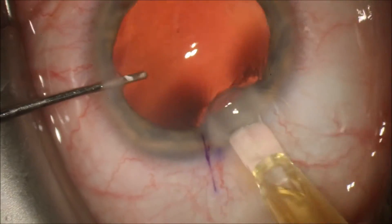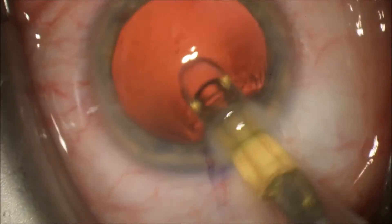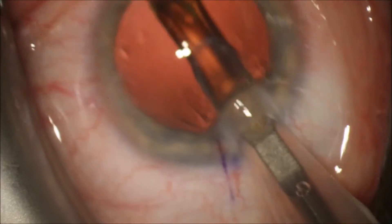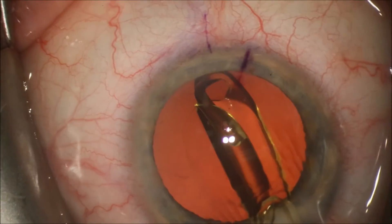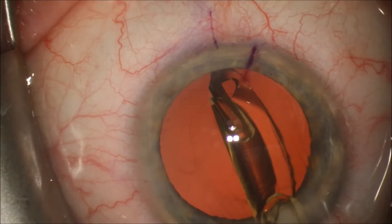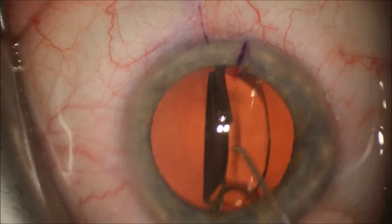You'll see now we're injecting in the toric intraocular lens. This one is made by Alcon, and you can see we're injecting it through a Monarch injector with a C cartridge. You'll see that the intraocular lens we're going to place in the capsular bag with a Sinskey hook.